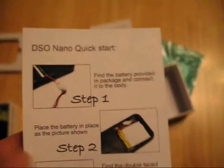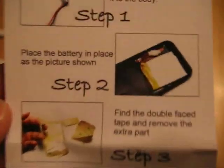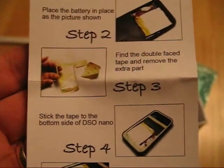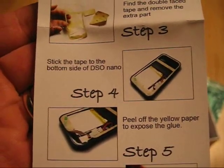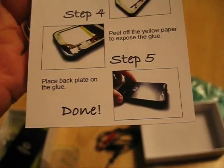What I'm going to do is look at the instructions. I've zoomed in. This is the DSO Nano quick start. First, find the battery provided in the package and connect it into the body. Step 2: place the battery in place as shown in the picture. Step 3: find the double-face tape and remove the extra part. Stick the tape to the bottom side of the DSO Nano. Peel off the yellow paper to expose the glue. Place back plate on the glue. And you're done! Wow, that doesn't sound too bad.